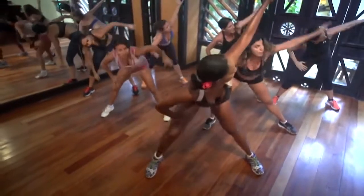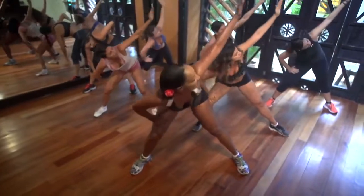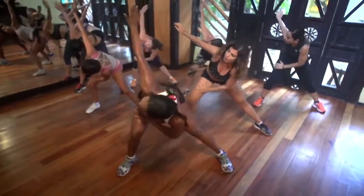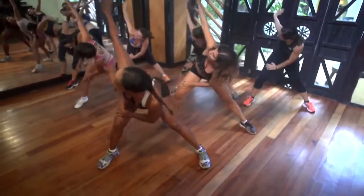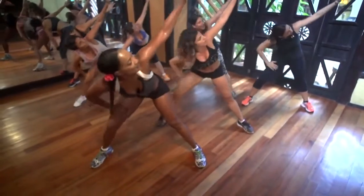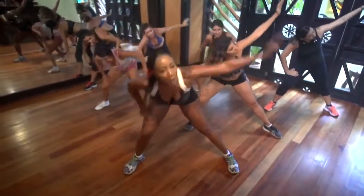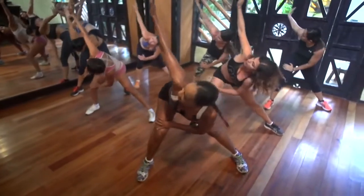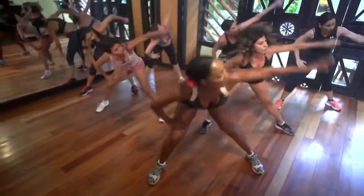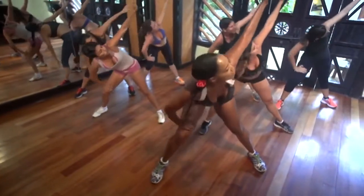Hold it down. Calm down. Look at your hand. Mira tu mano. Sube la pierna derecha, de izquierda. Go. Calm down. Look up. Trabajando la cintura, y pulmones al lado. Calm down. Working the butt and the waist. Twist it. Let's go. That's it. Keep lifting and dropping that foot.